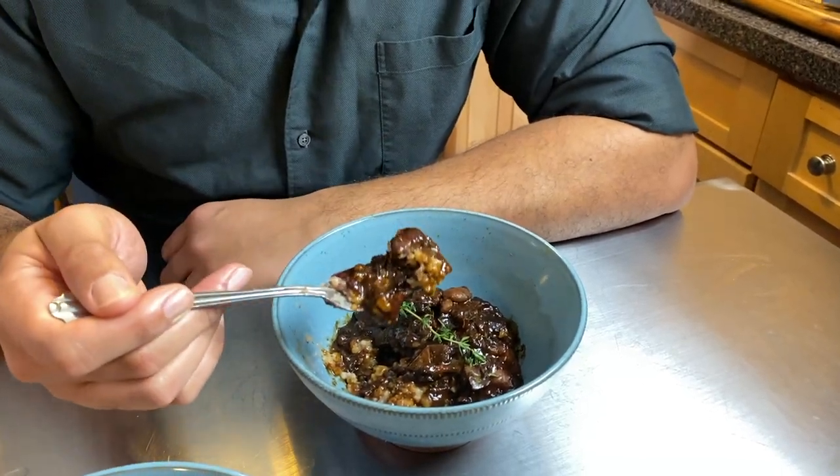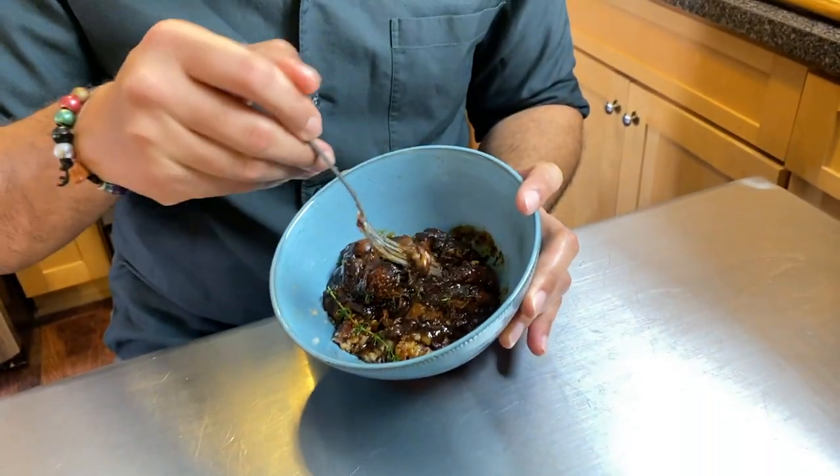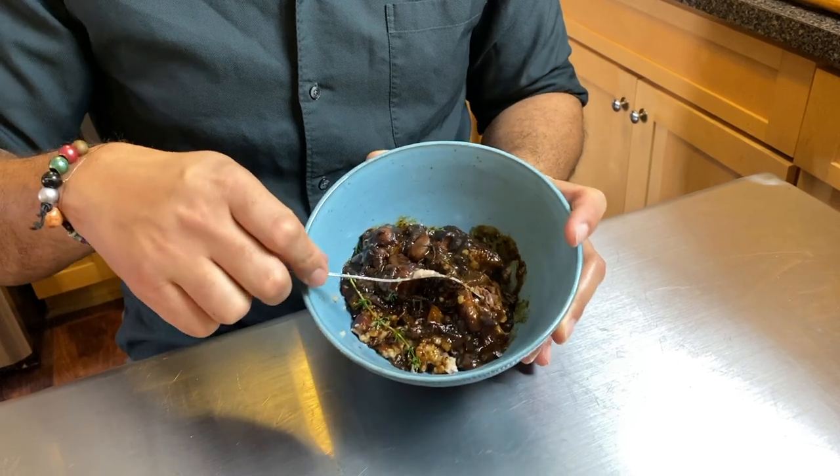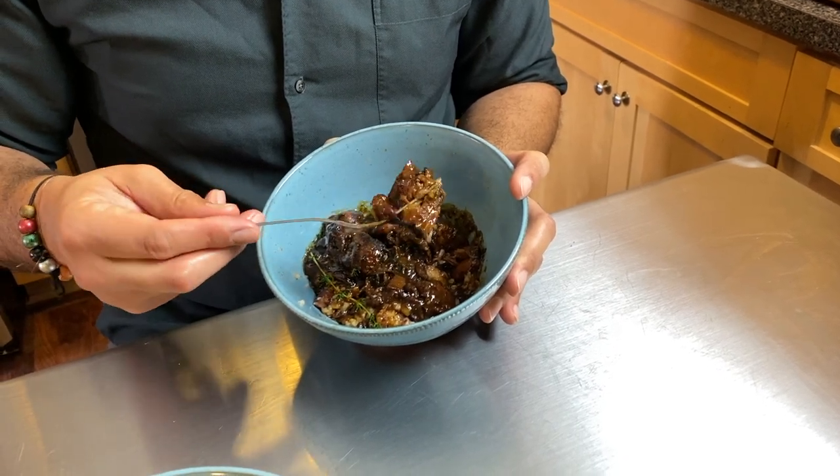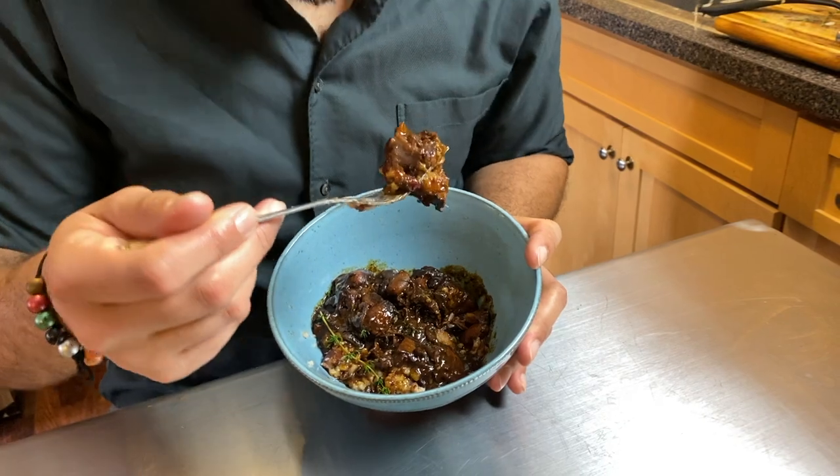Starting with the rice and peas and some of the gravy here — it's just amazing. I'm going to tilt this and show you what happens with this beef. Look at that — fork tender, just coming right off the bone. There's a little bone in the middle and it's just incredible. My turn — man, this is just so tender.